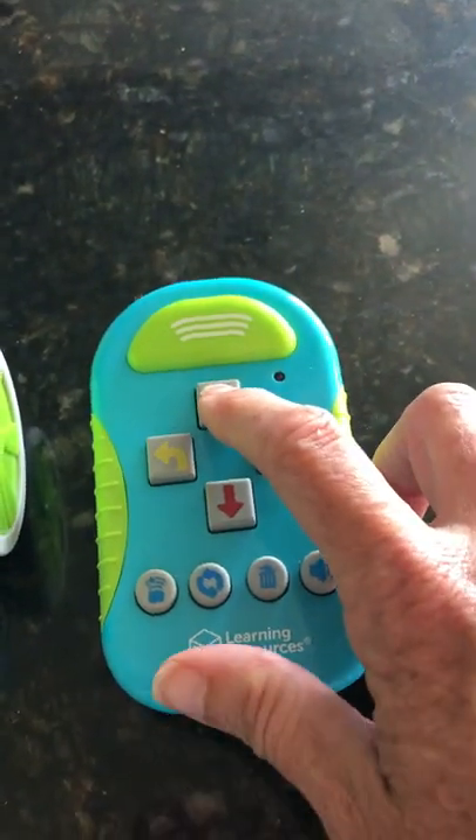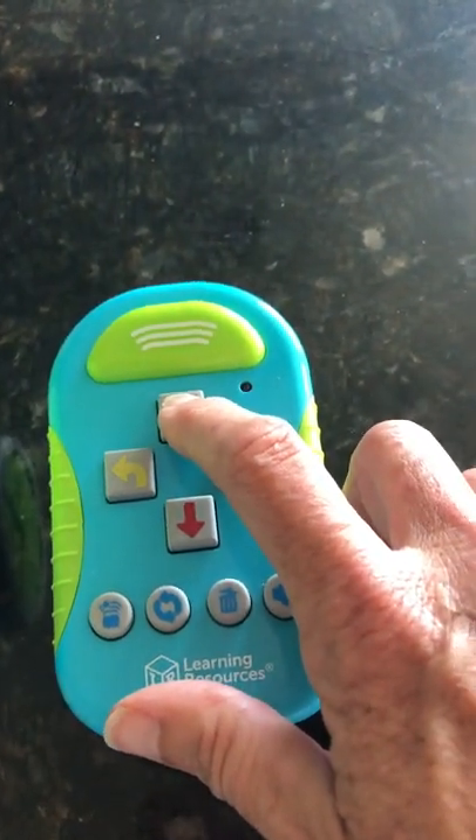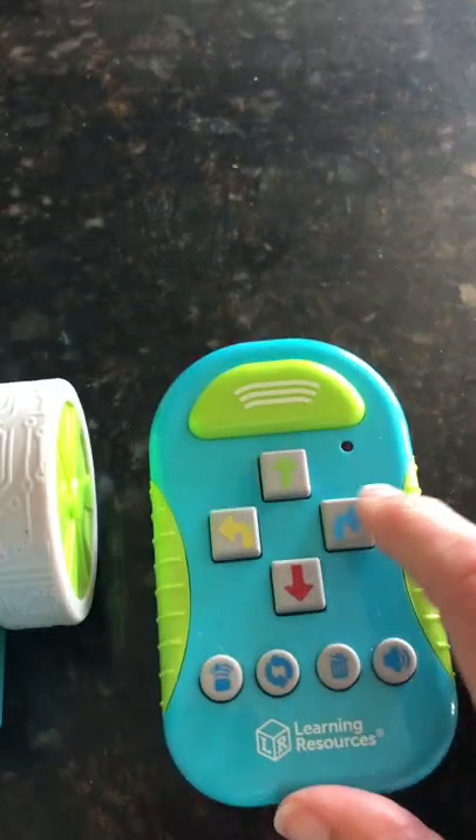And then I'm going to add my new code, which is an up arrow. Up arrow. You can hear the clicks. And now a right arrow.